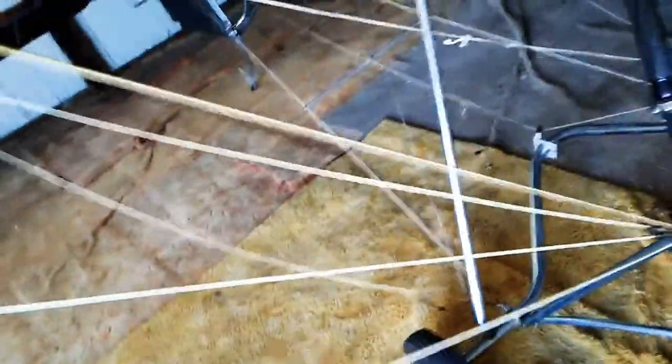It's a wire-braced airplane. All the load on this aircraft is transferred through these wires — they're plastic-coated steel wire.